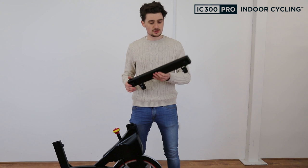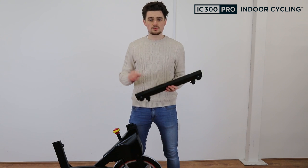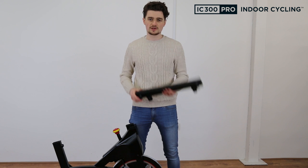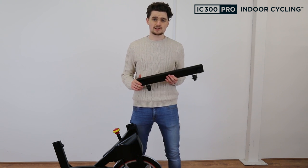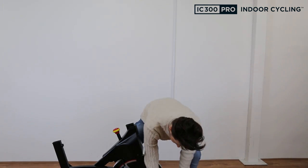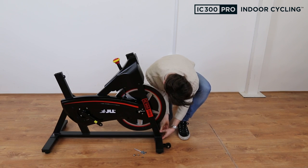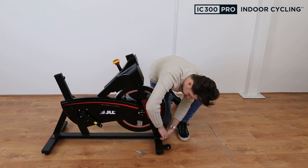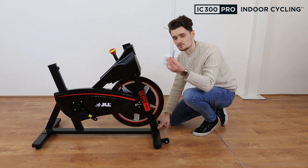Now we've assembled the rear stabiliser, we're going to move on to the front. Grab your front stabiliser and attach it the same way as the previous one. Keep in mind that the front of the bike is very heavy, so we recommend you stand to do it. Once your bolts are attached, tighten the nuts with the multi-tool.